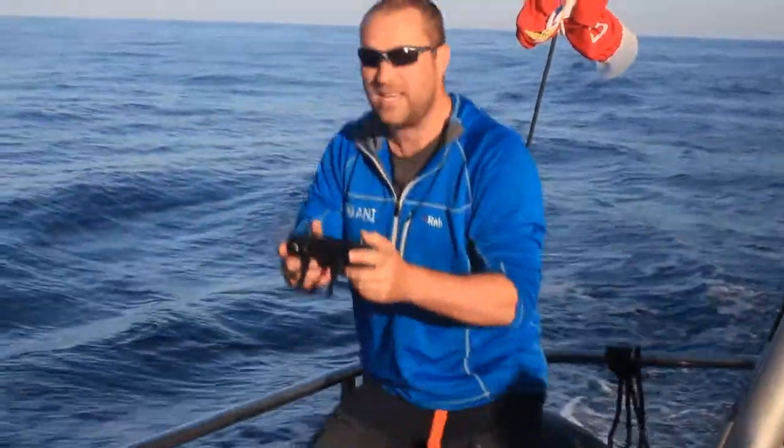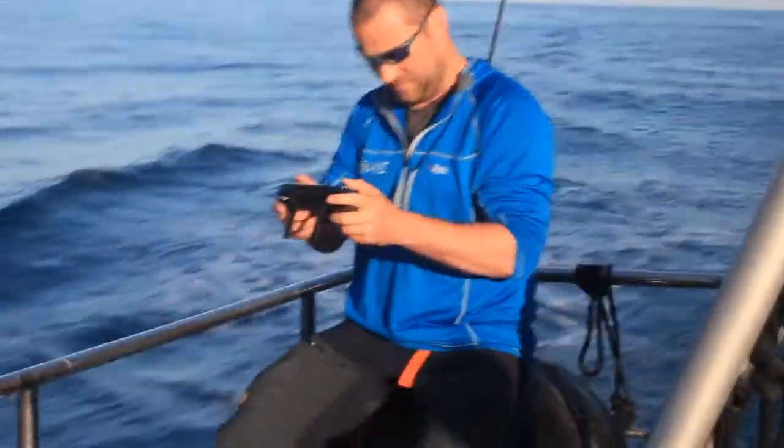I'm going to stand here looking at the catcher and bring the drone in so that it's facing away from me.